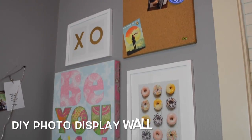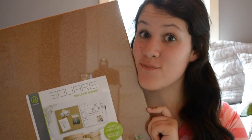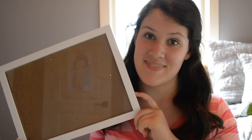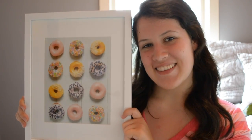The first DIY will be a DIY photo display wall. I did this DIY in another video and I absolutely loved it. You'll obviously need the same exact supplies from the other video, which I will list in the description box. I really loved this donut print that I got from FreePrints and I put it in one of the picture frames.